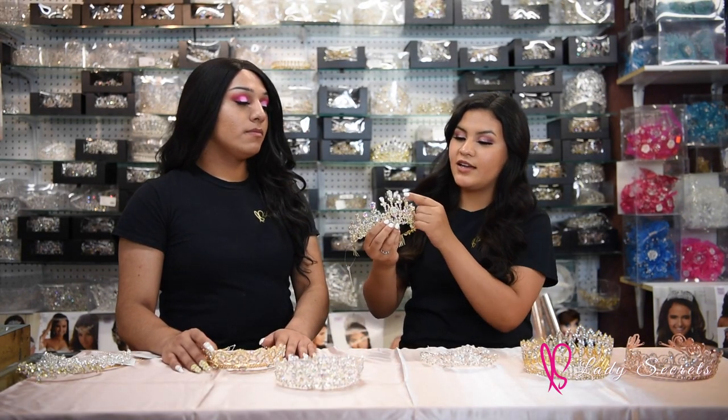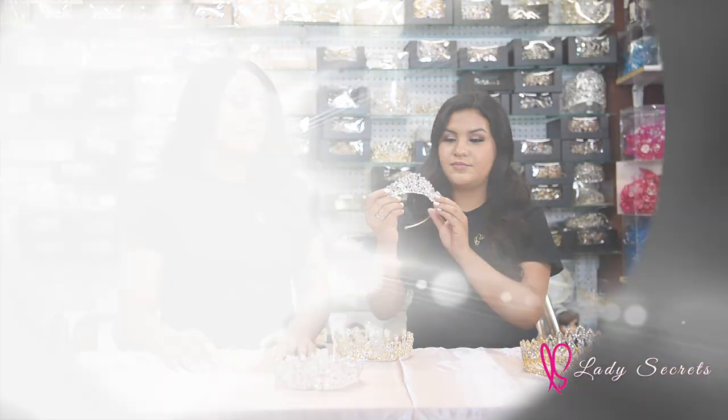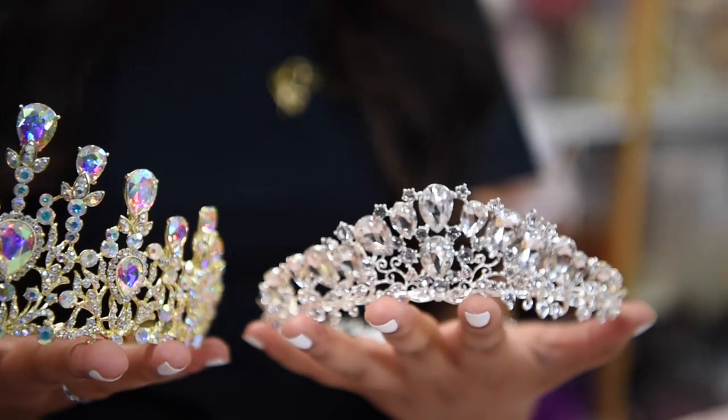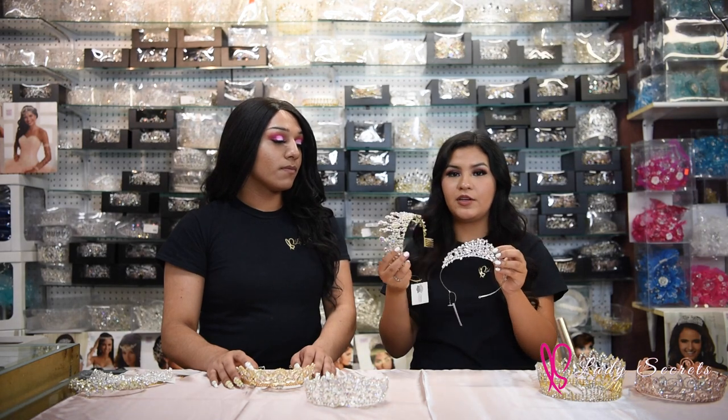For example, this is a silver AB and this is a silver clear. The clear refers to rhinestones that come in a clear color. Now that you've seen the styles and colors, you should also look at what combined colors come with the crown. For example, this is a silver AB crown and this is a gold AB. AB crystals have a lot of rainbow color to them, and we also have clear. You can mix and match the stones — for example, if you really like this tiara but want AB crystals with it, you can do that too.